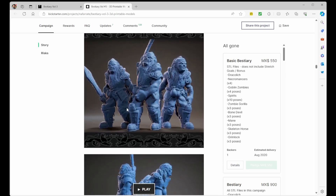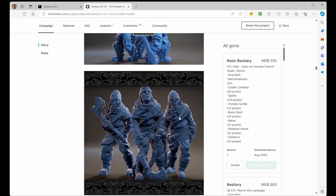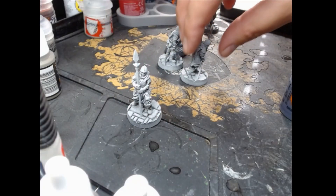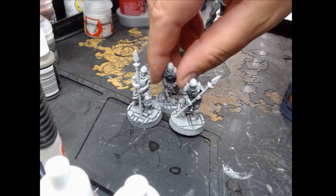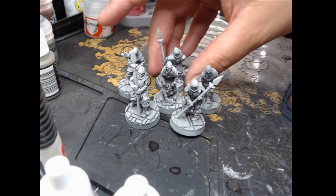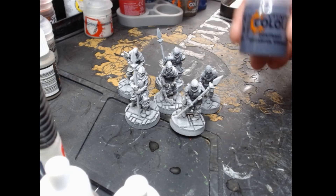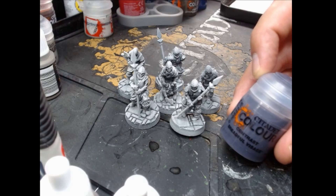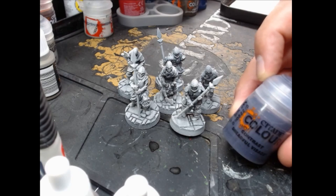I wasn't quite so keen on some of them so I didn't bother printing those out, but I did get the ones with the axes because I thought they were good and I needed six, so that was perfect. I've painted them in the same way as my other HeroQuest miniatures — black prime and then a zenithal spray of Wraithbone over the top, just to give the shadows a slap-chop type method using contrast paints over the top of that.